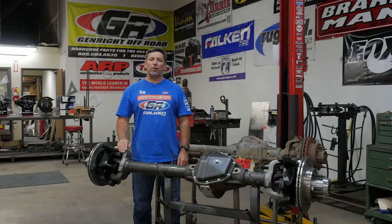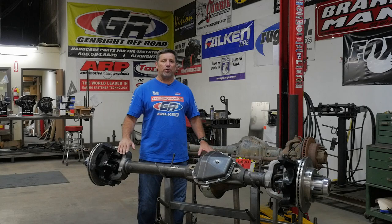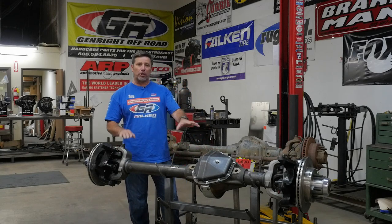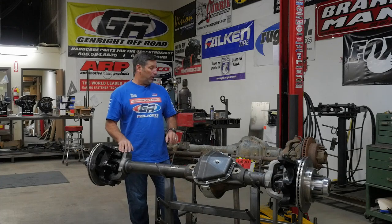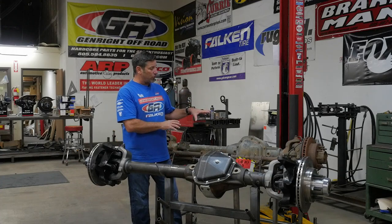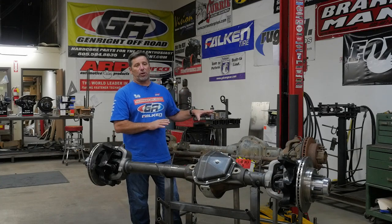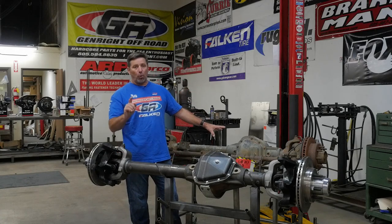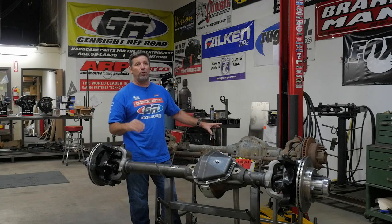Hey, Tony Pellegrino from GenRight Off-Road. Today we're here to talk about a junkyard Dana 60 versus an aftermarket purpose-built 60. When you look at a junkyard 60, we answer this question all the time — the perception is you can build this cheaper, but I don't want you to be fooled. Let's go through the reasons why.